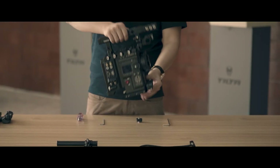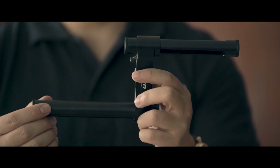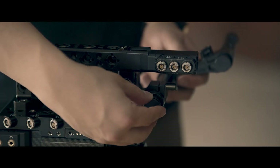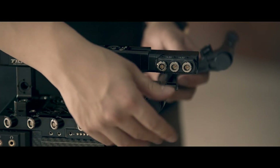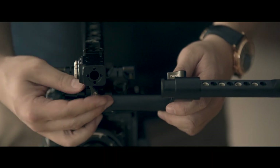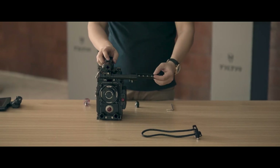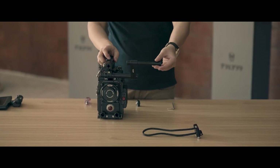Now I'm going to show you how to set up this LCD bracket. You have a cap here — take it off and slide it in, then lock it. Now you have built this LCD bracket, and you have the ability to rotate it 360 degrees to meet your needs.